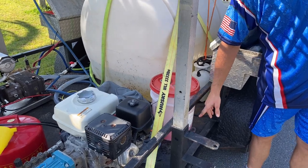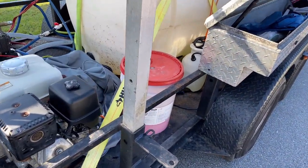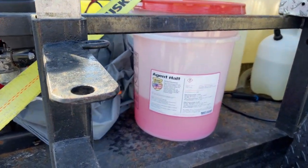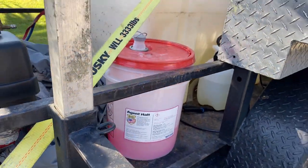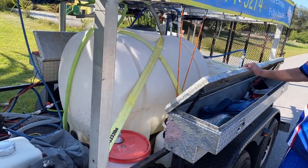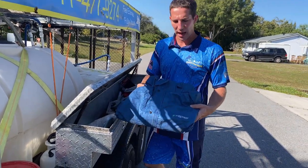Right here I have two different types of neutralizer. Right now I only have Agent Halt — this is great to put on plants after cleaning. Agent Halt will help neutralize any bleach that accidentally got on the plants. I also use something called Plant Wash, which I think is even better.